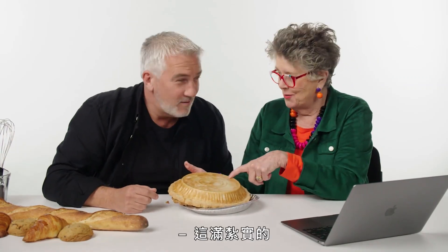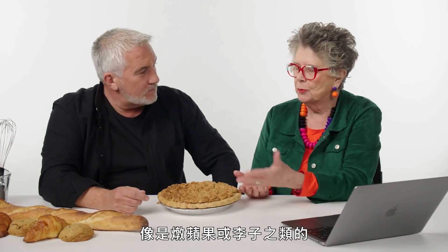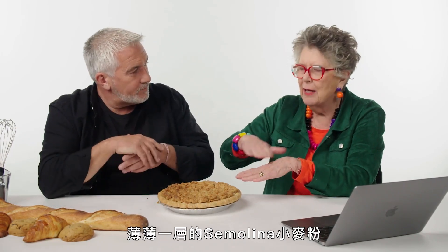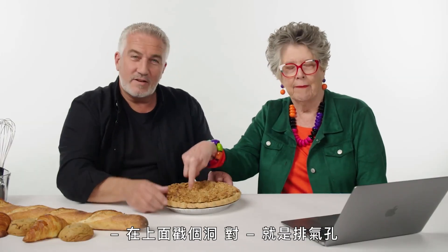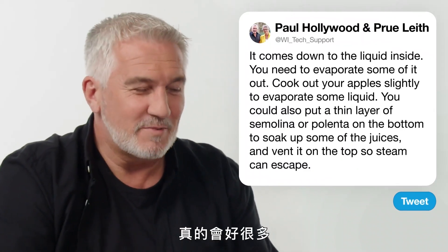That's quite dense — absolutely delicious. Another trick: if you're putting a wet mixture in, like stewed apples or plums, put a bit of semolina or polenta in the bottom. It'll soak up some of the juices and it makes a tremendous difference. Also vent your pastry — make a hole in the top — so it allows that steam to come out as well.